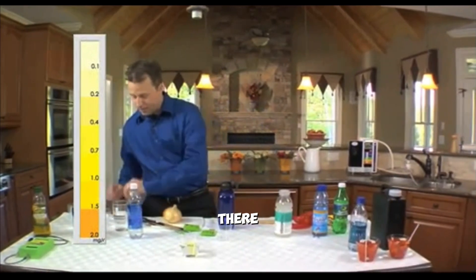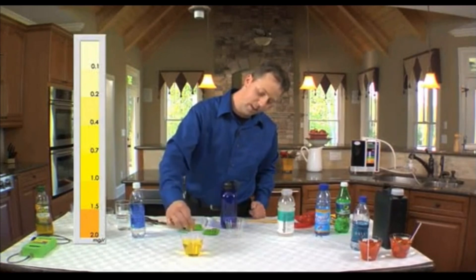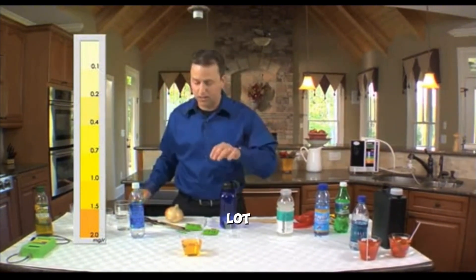We'll put four drops there and go ahead and stir this up. And that yellow color, you can see, is a ton of chlorine. That is a lot of chlorine.